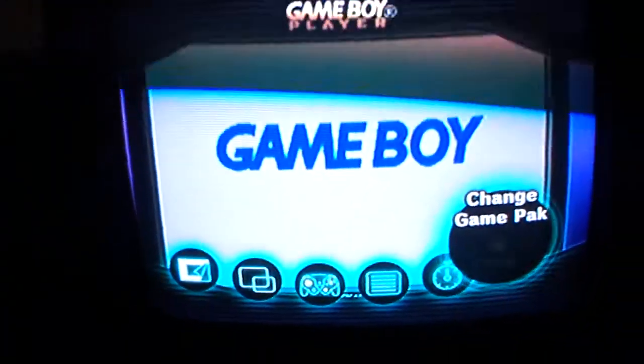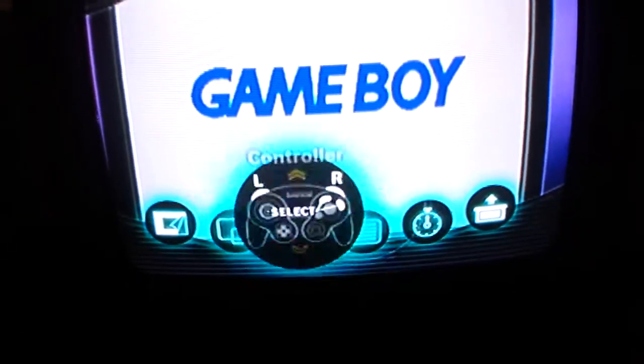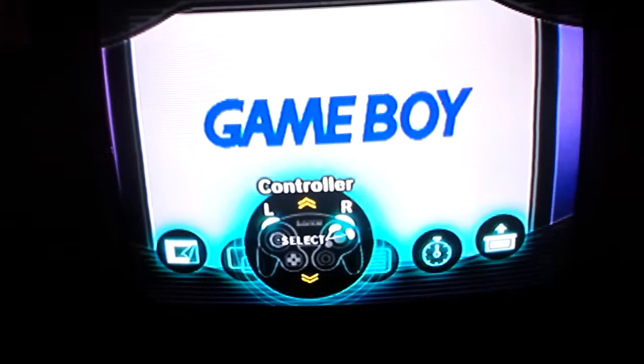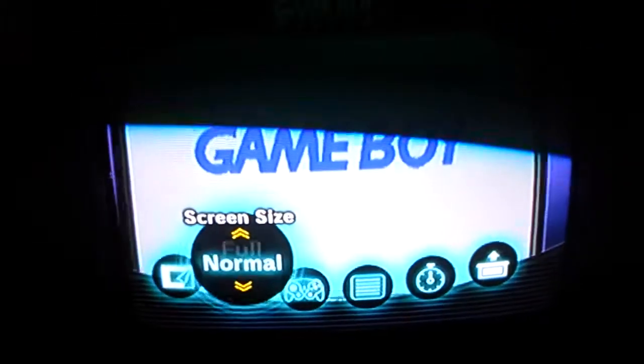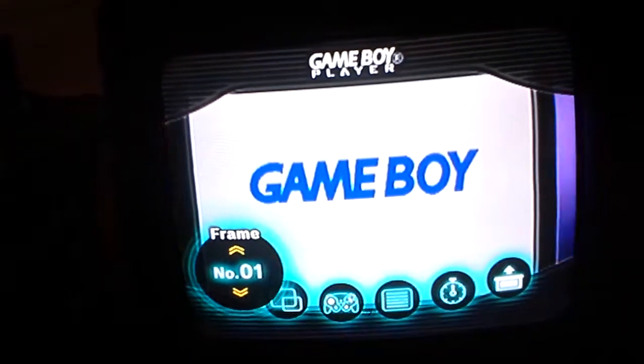You can control your Game Boy Advance or Game Boy Color games with your GameCube controller. There we go — there's nothing in the Game Boy right now. And there are options by pressing the Z button. We've got your controller selection, and right here is the screen size.